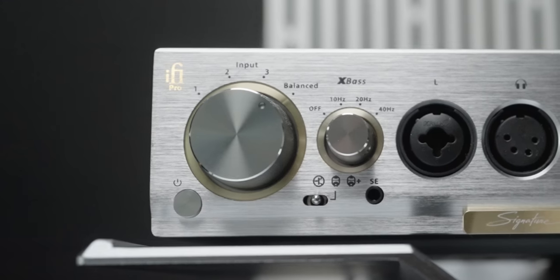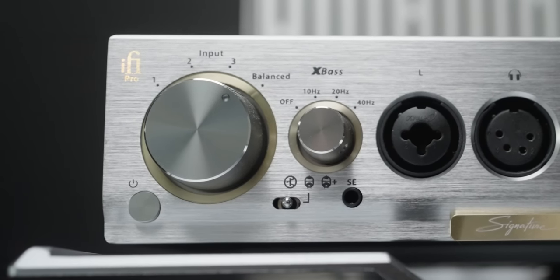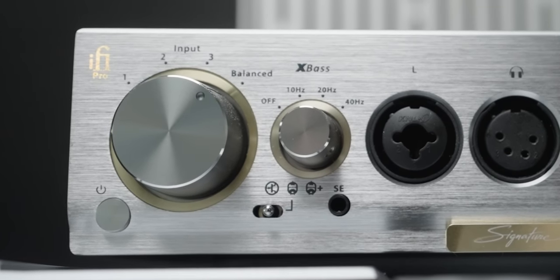But the 40Hz setting is the one I keep going back to, because that's more evident — it really adds warmth to some of the headphones I tried, even in my stereo system. The bass boost is not over-exaggerating, and I think that's what I like, because it's just a tasteful boost. It doesn't make it crazy — just a tasteful bass boost that still retains the overall tonality.